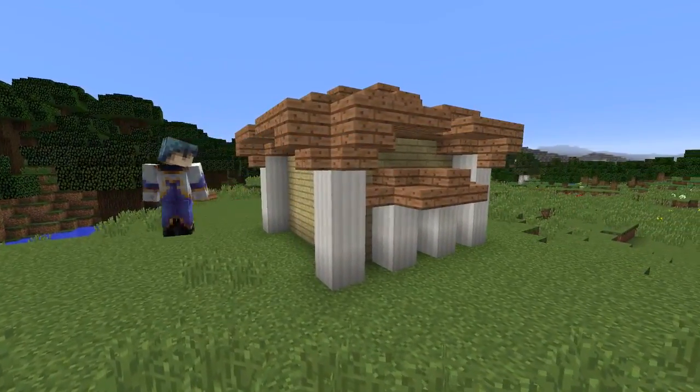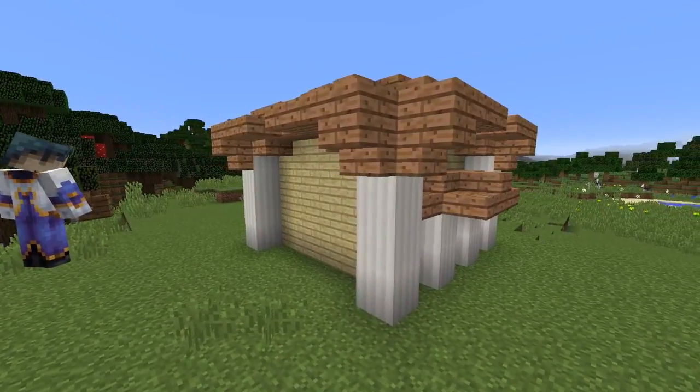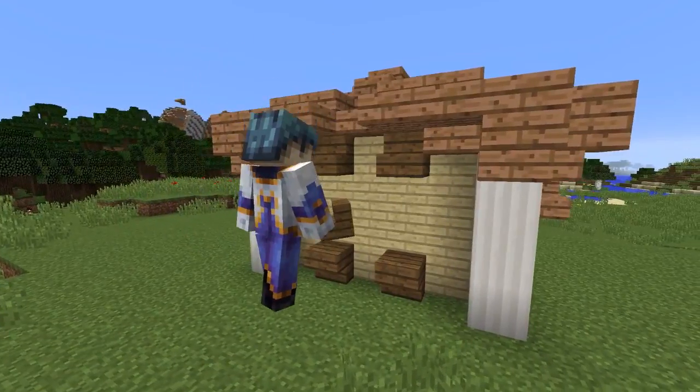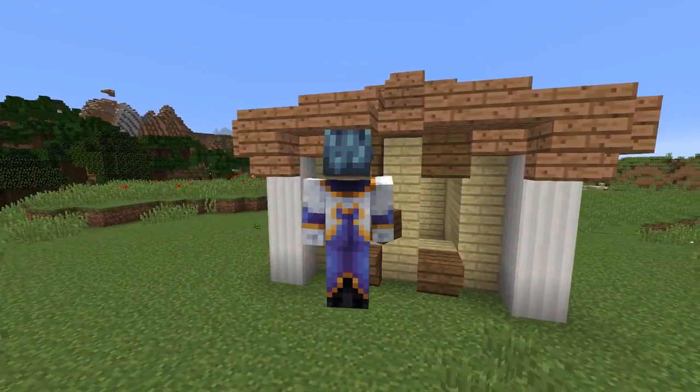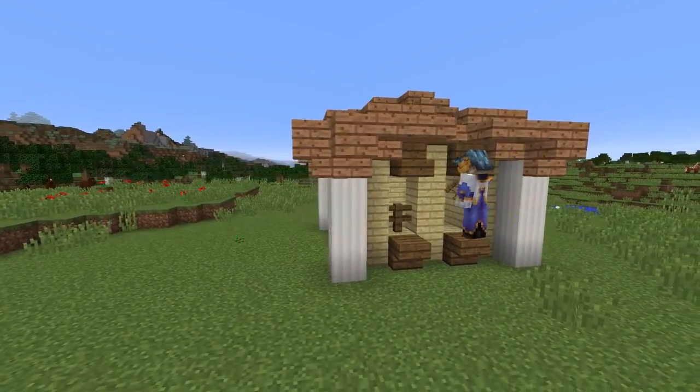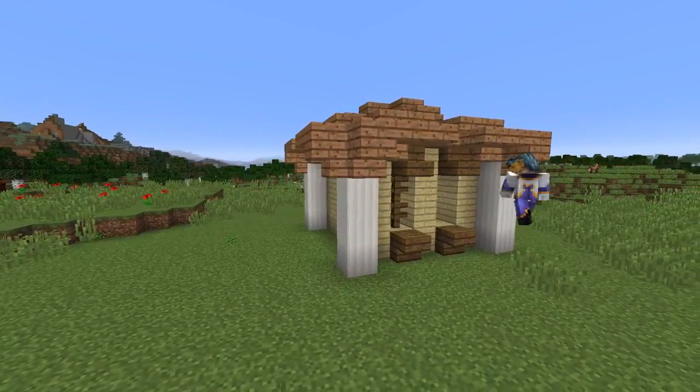Moving to the left again we'll now do a side panel, one block either side of the middle of this wall. Place dark oak stairs on the fourth and first block — these will act as the window sills. Then break the two blocks in between and add dark oak fences to act as a sort of window bars.